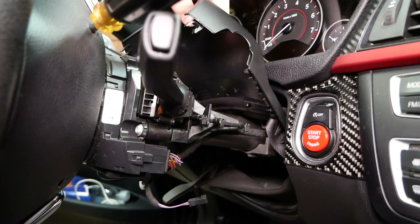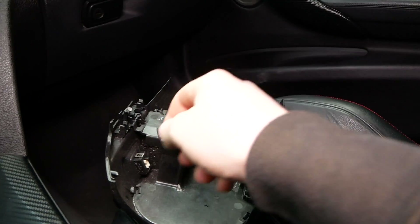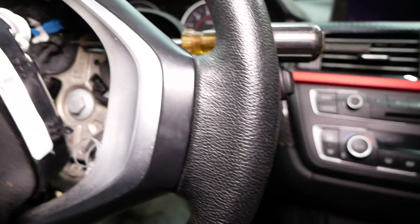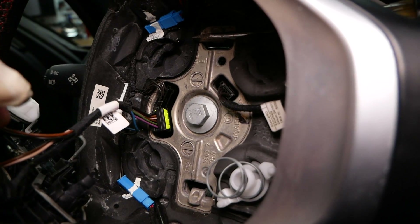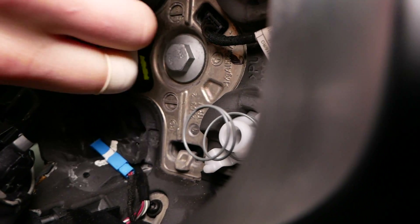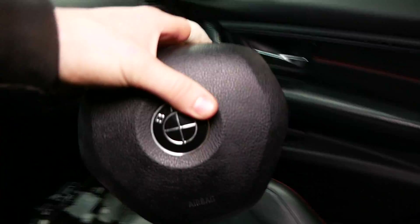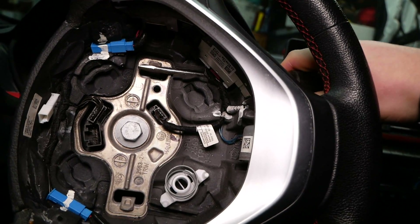So basically, what I did here was I popped off the steering wheel column housing. Here's the lower portion. We had two connections — one for the comfort access and one for our heated steering wheel, which is optional so you may or may not have it. And then I used a combination of two screwdrivers to release the tabs. Let's unplug the airbag to make things a little easier here.